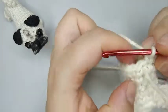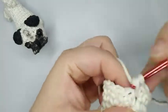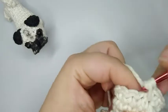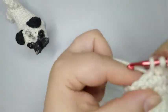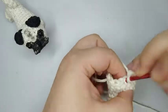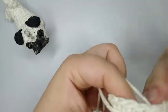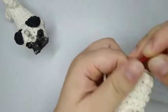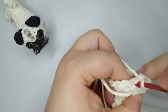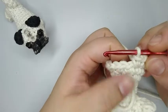For round number nine we're gonna do one single crochet and one increase on the next stitch. We're gonna repeat this six times: one single crochet, one increase, up to the end of the round. Sometimes it's hard because I put the camera really close so you guys can see and sometimes my needle gets to it. I finished round number nine with 18 single crochets.